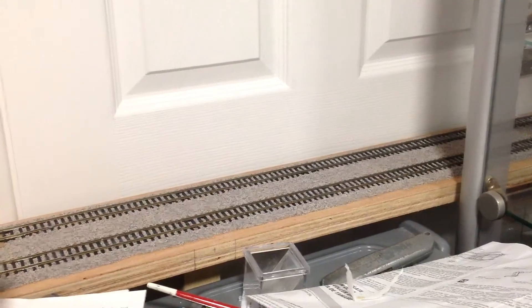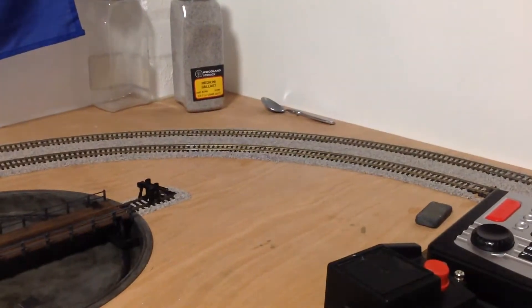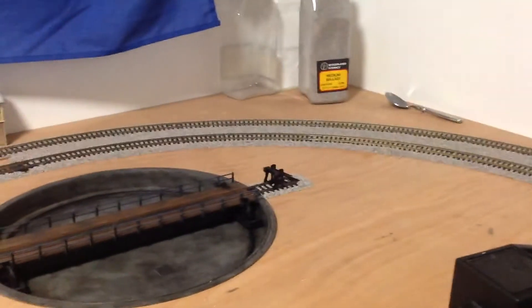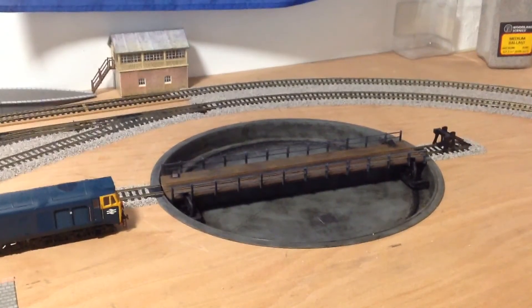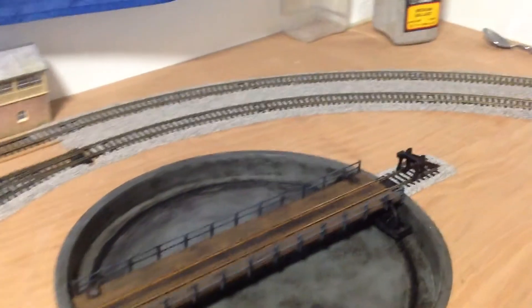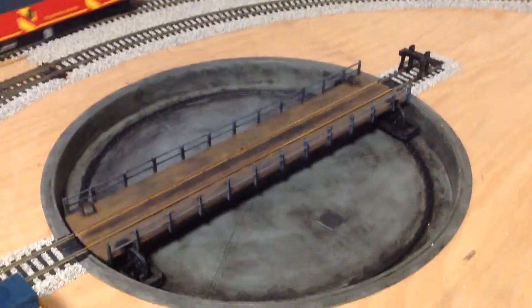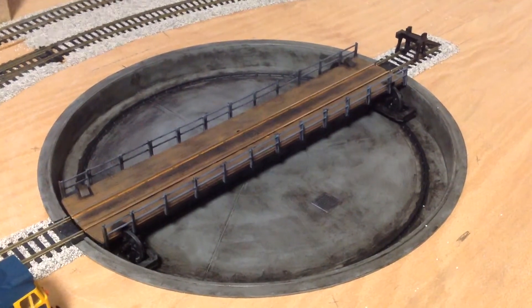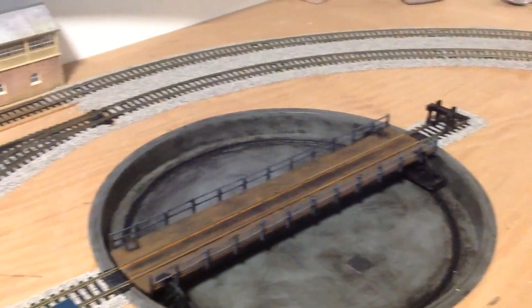The ballast carries on from behind the cabinet, coming round past the sort of junkyard, past the controllers, and then carries on all the way round. And then a very nice addition — the turntable, which I did show you in the last video, but it has now been fully weathered. We have also ballasted some buffer stops on there, so the ballast carries round.